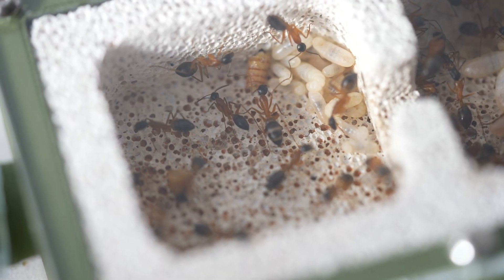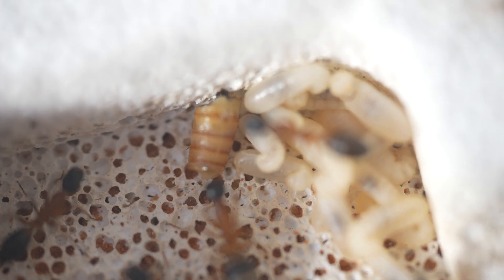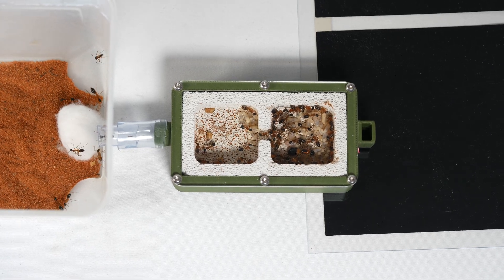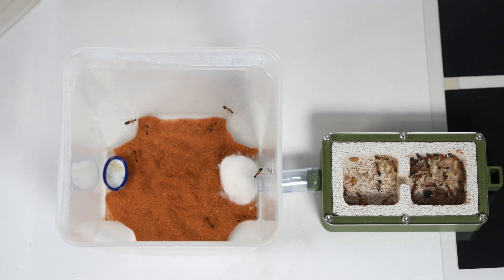No need to worry though, because a day later she's finally in the new nest and seems very happy here. The workers have also taken some mealworm and are feeding it to the larvae. 48 hours after connecting the new nest, they have all moved. I have also connected a new outworld to give them some more space to roam.